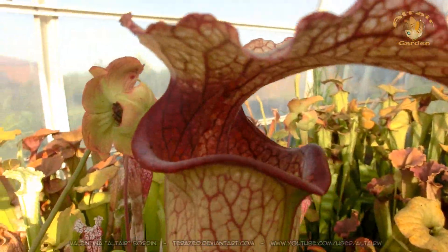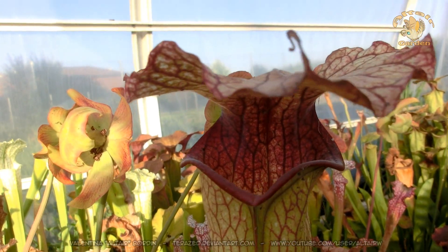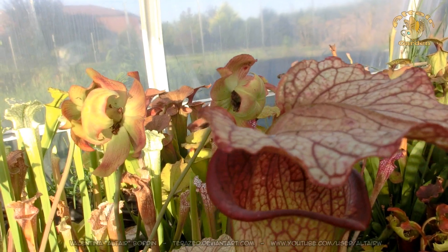This is another one of my hybrids. This is a Saracenia oreophila mixed with a Saracenia leucofilla.